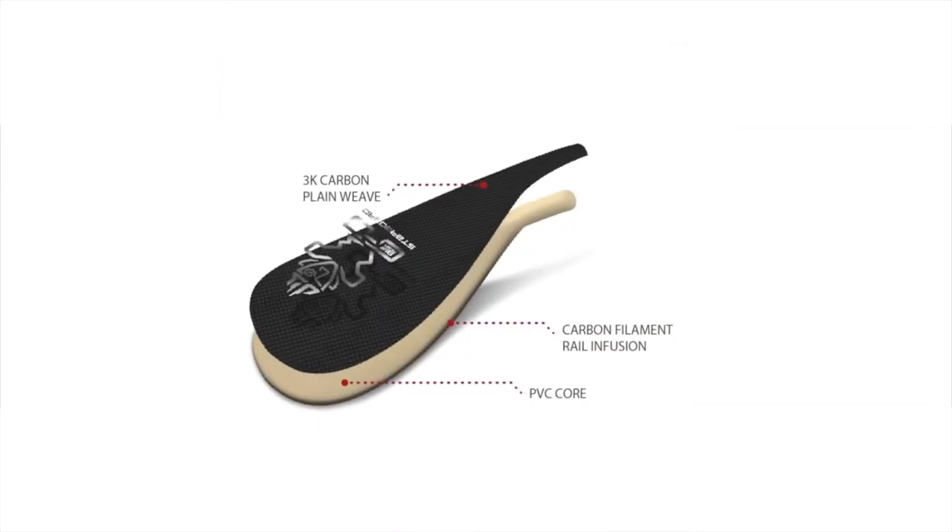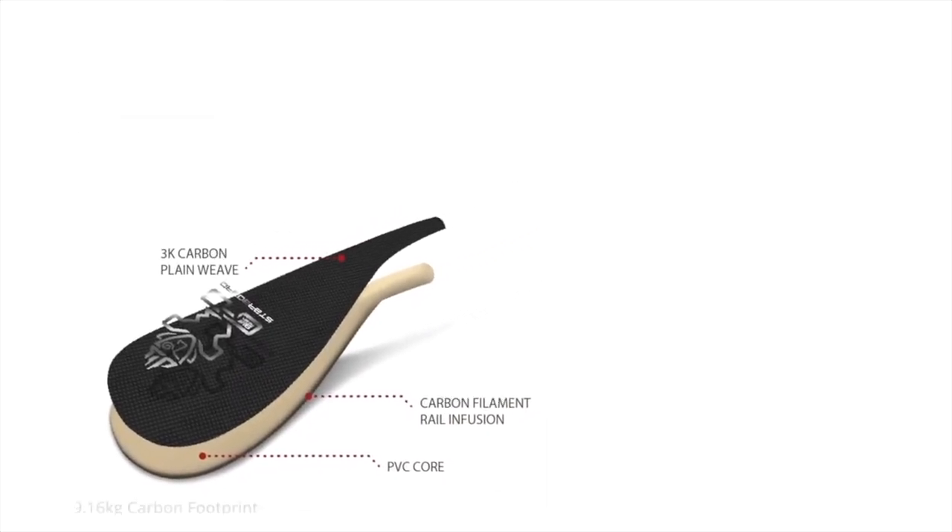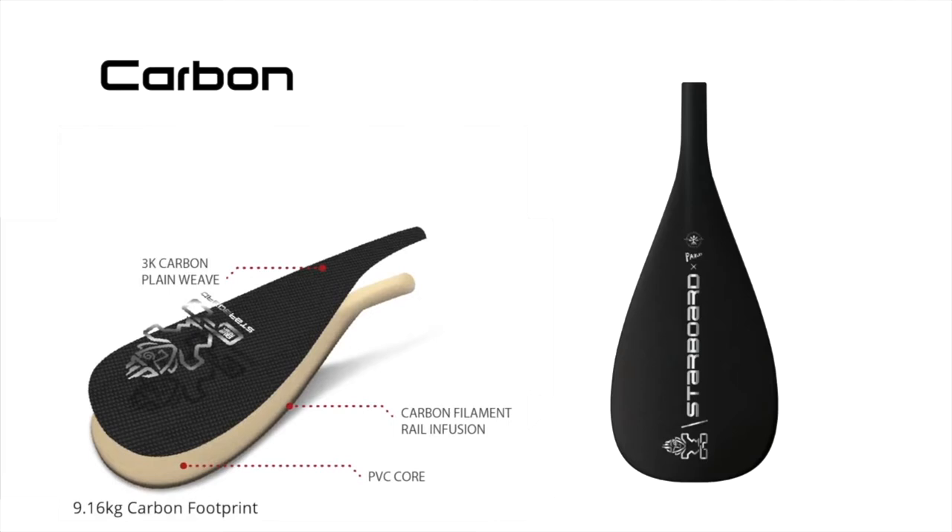Our carbon Enduro is our super lightweight and great value offering, featuring a sandwich core and a full unidirectional carbon lamination.